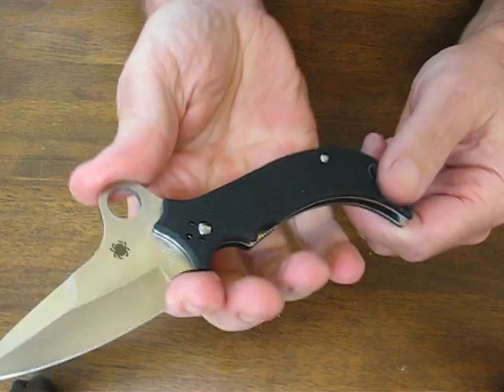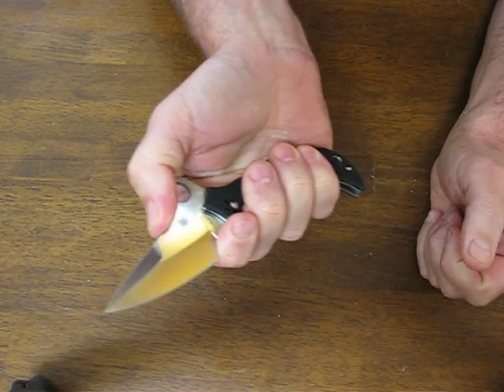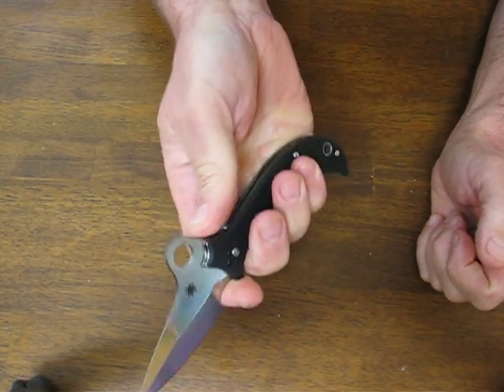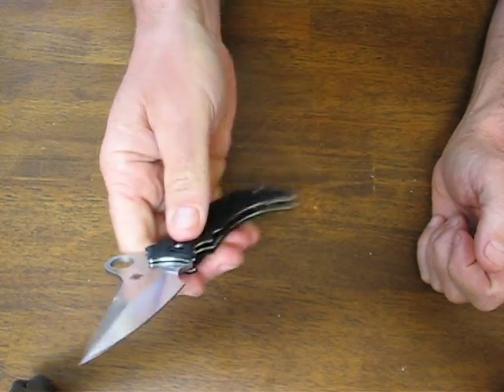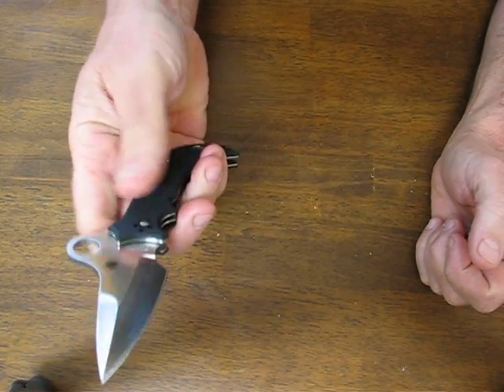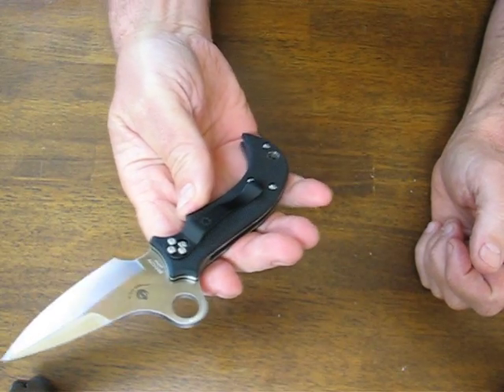You can move forward on the blade for more detailed delicate work, or utilize it in a reverse grip as well. It's got a very pronounced hump on it for the Spyderco hole — the most pronounced of any of them that I recall ever seeing.